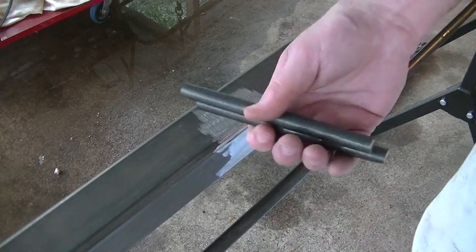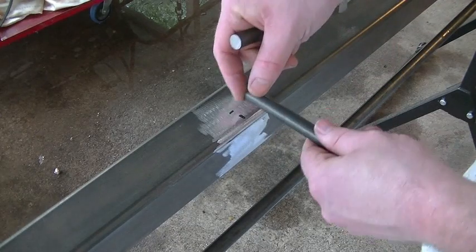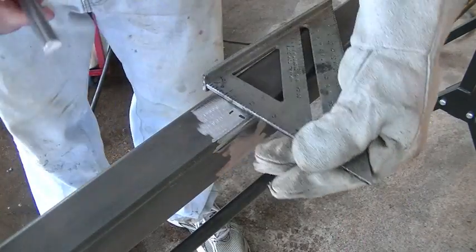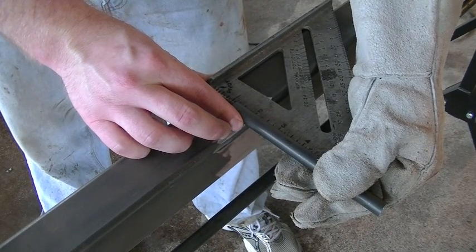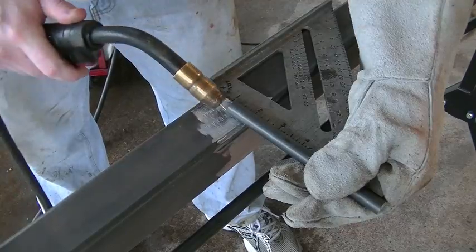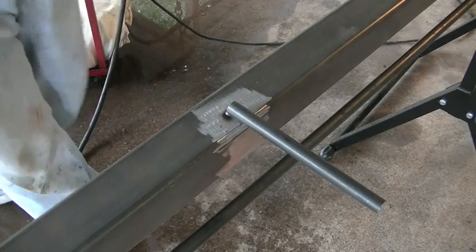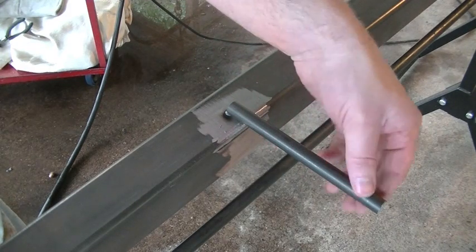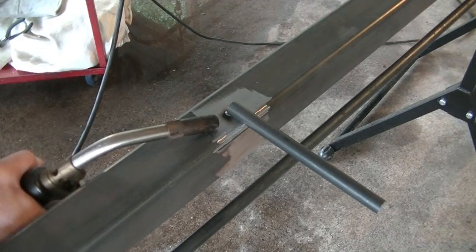We've got all our pieces cut, our area's prepped — we just need to weld it. I'll get the square out, tack weld these in place, and then we'll burn them in for good. This half-inch material is a little bit thicker than what my little Millermatic 135 MIG welder can handle, so I'm going to add a little preheat to this before I get started, just so I don't have a cold weld when I start it.